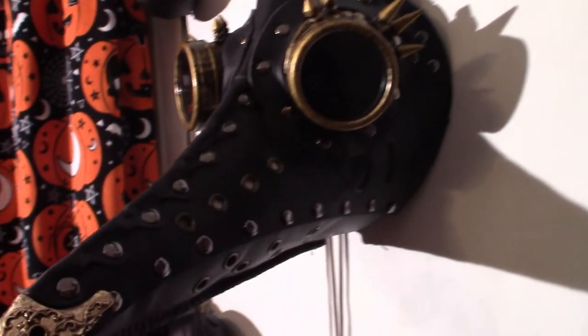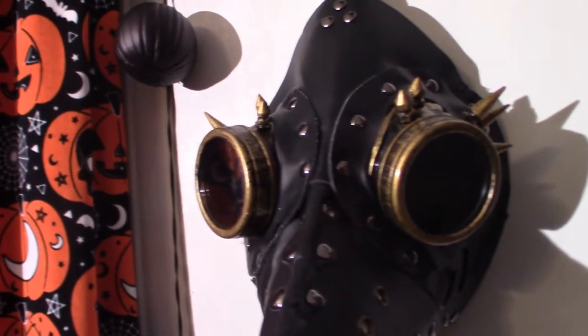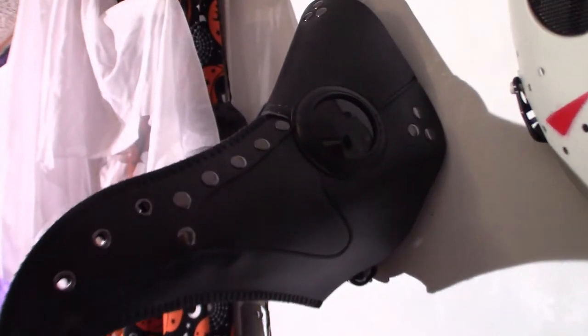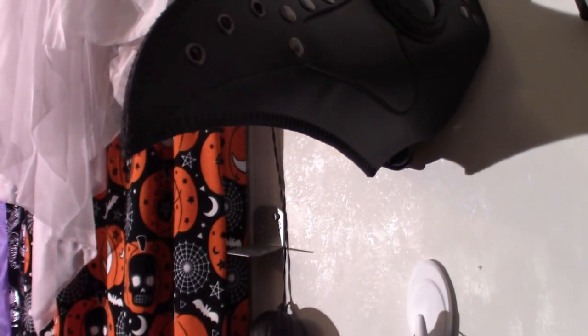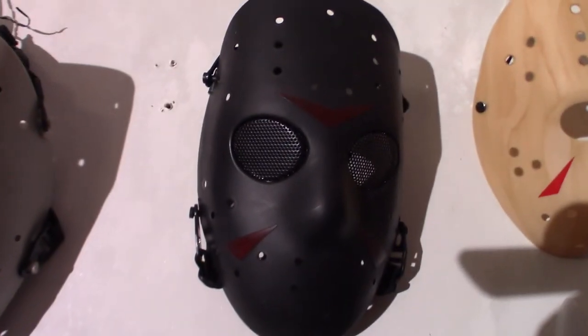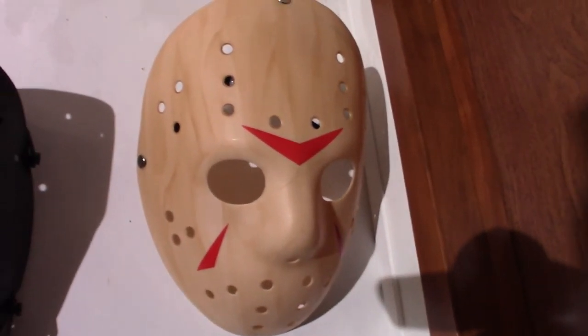Plague Doctor mask — this one's more like a steampunk type situation. This one here, believe it or not, the vision in it is not bad at all. But this one up here is the first one I ever bought. The lenses on that are very dark — if it's a brightly lit room you'll see fine, but if it's dark outside it's going to be hard to see. Plus, it's hard to breathe out of those. Jason Voorhees paintball mask — and another one, the black version. And then we've got the Spirit Halloween version of Jason's mask.